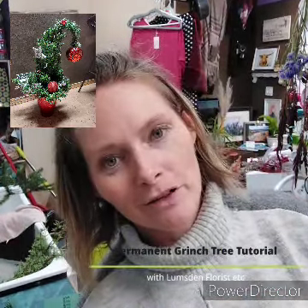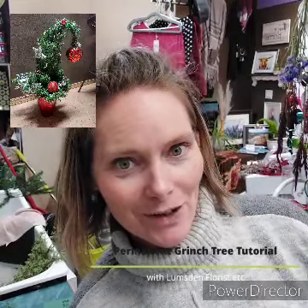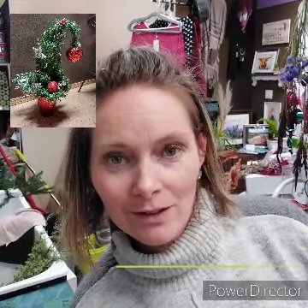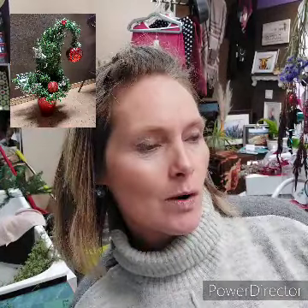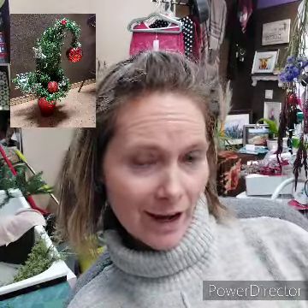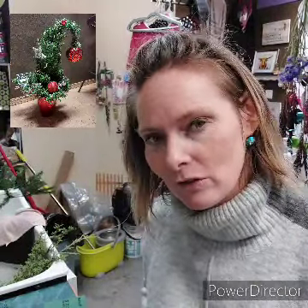Hi, welcome! I'm Rachel from Lumsden Florist, and today you have got this awesome kit to make a Grinch tree out of everlasting greenery. We were asked to do this, and I had never tried it. Why wouldn't I use fresh greenery? It smells so good and I like it, but we decided to give it a shot and make one with everlasting greenery. It's a totally different kettle of fish than doing it with the fresh stuff.